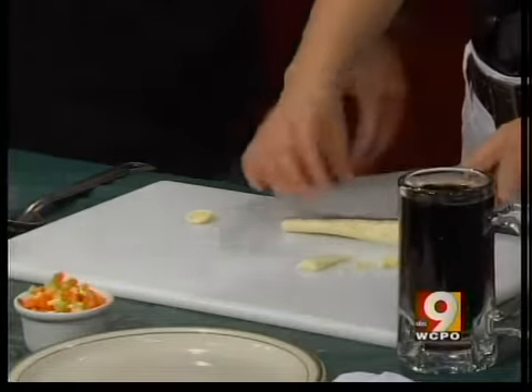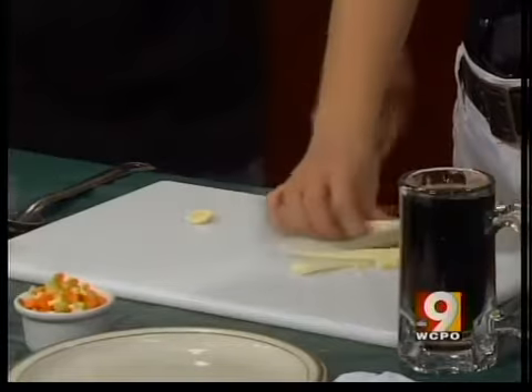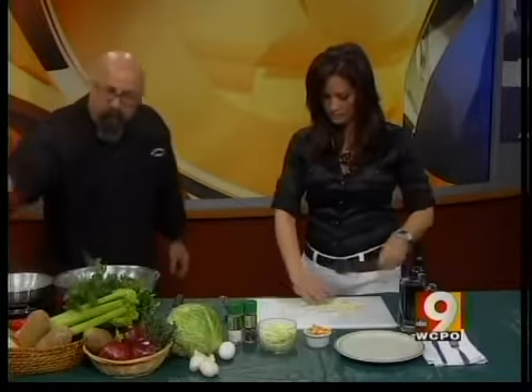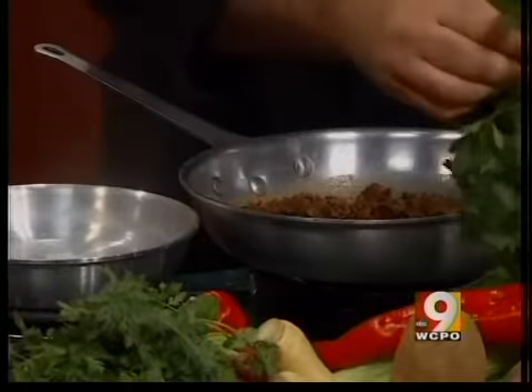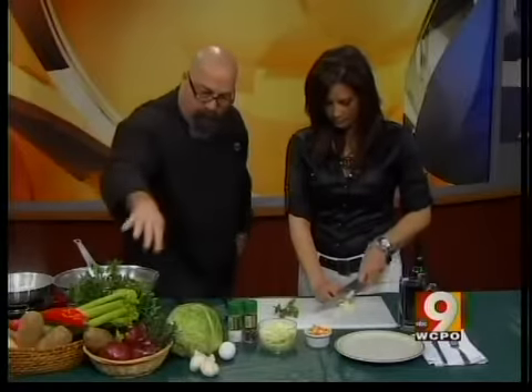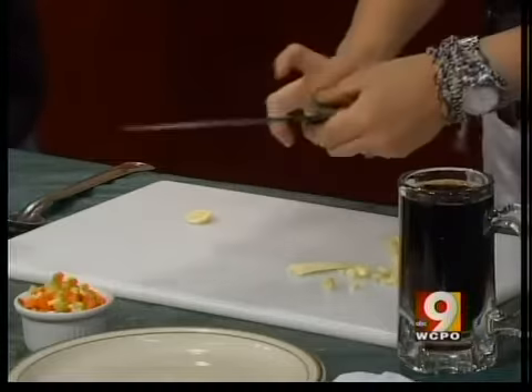We're also going to poach an egg today on the show. We're going to add a poached egg to the top of the hash when it's finished. We have some good red peppers in here. We're going to add some fresh parsley to the top — chop some parsley first — and some thyme. Then you get it in the skillet, frying in some butter.